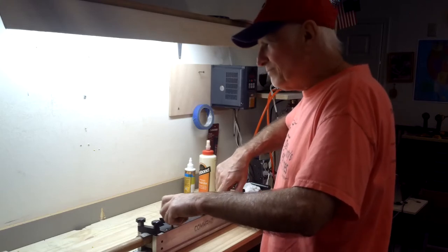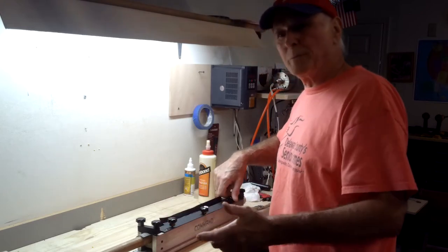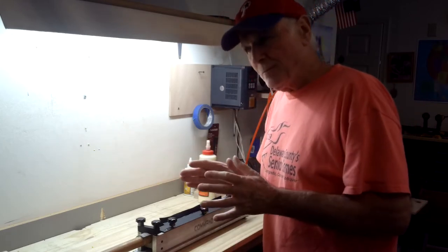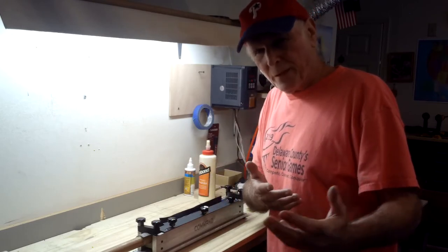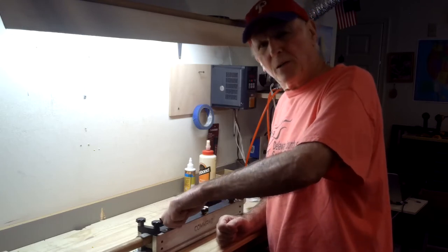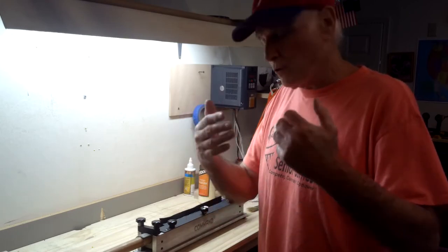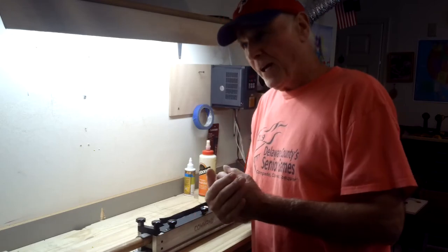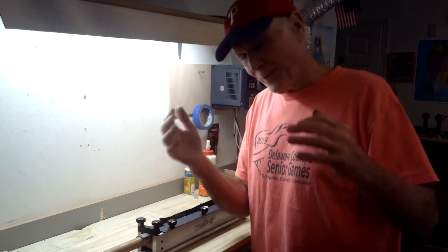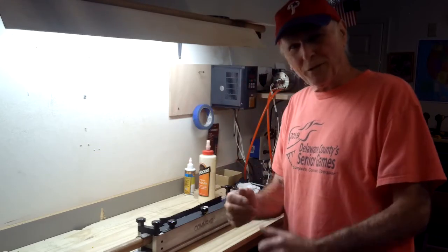Stradivari didn't have any mechanical tools — he did everything by hand. He was the finest maker of violins and cellos, noted for his violins. When you hear the name Stradivarius, that's a remake of the Stradivari violin — it's not made to be a knockoff, it's just a name to explain what type of violin it is. But it's not the original made by Stradivari. He did everything by hand — the design work is amazing.